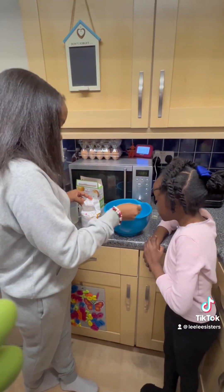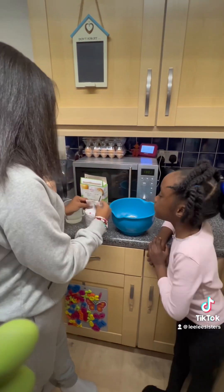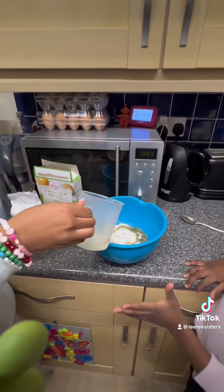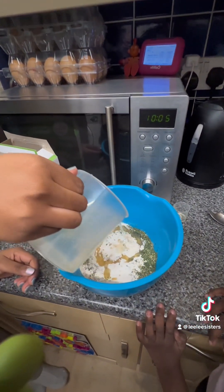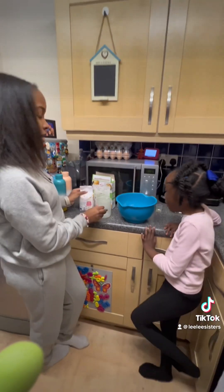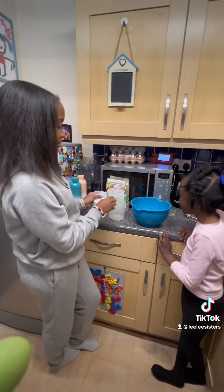It looks like glitter! And now we put the water in — put it this way. Wow. Now we mix, right? Yeah.